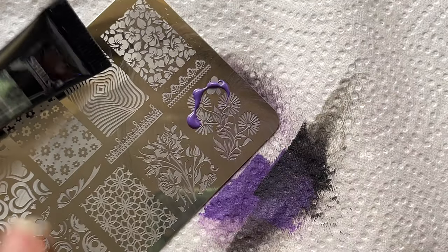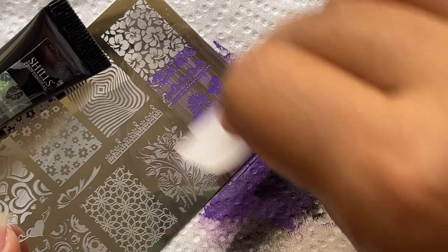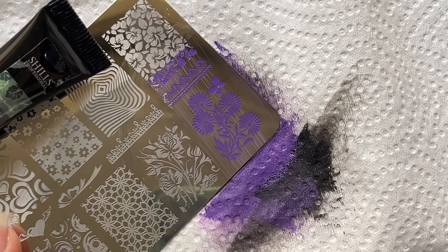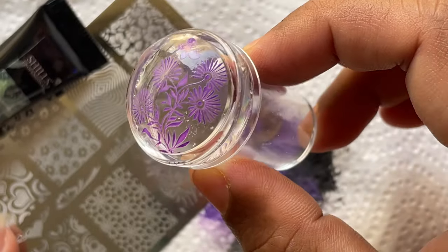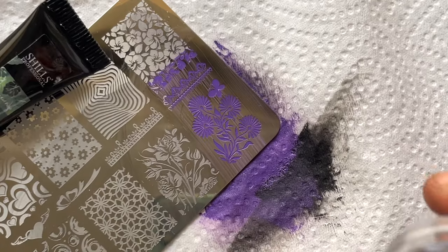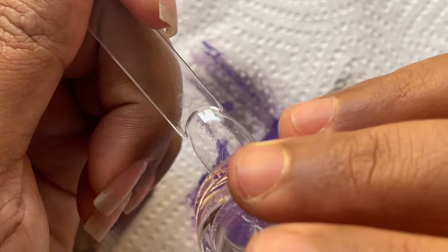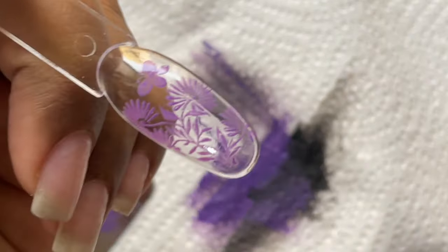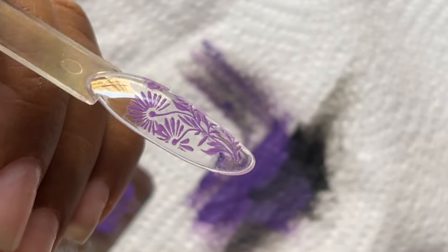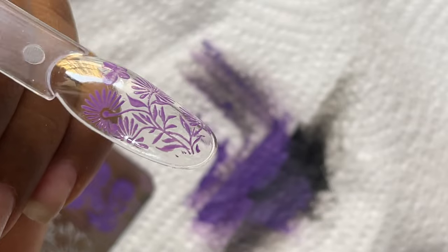I went back to the original smaller stamper head, and the images were a little more crispy with this one. I applied it on top of a clear tip to see how it looks — the black color still wasn't as vibrant as I wanted, but the transfer was decent. Let's try the rest of the colors.